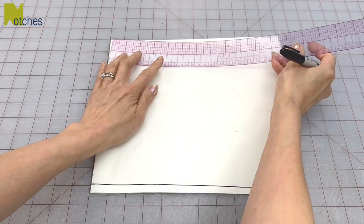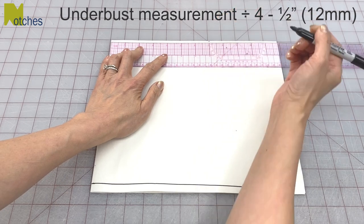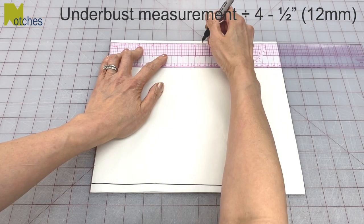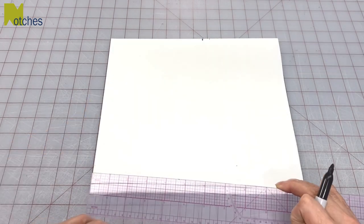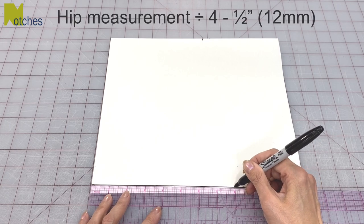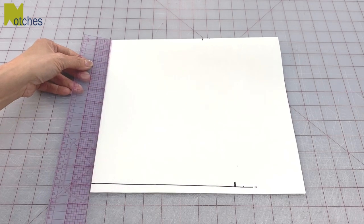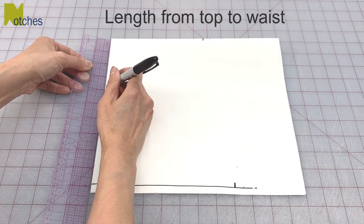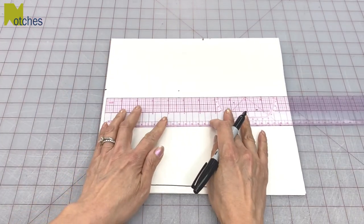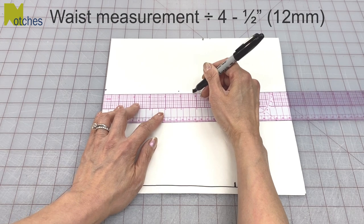On the top fold, mark across from the left hand corner your under bust or chest measurement divided by four. Then subtract half an inch and make a mark to the left of it. On the bottom line measure across from the fold your hip measurement divided by four less half an inch and make a mark. From the top left corner measure down the length of your warmer to your waist, then measure across and mark your waist measurement divided by four less half an inch.